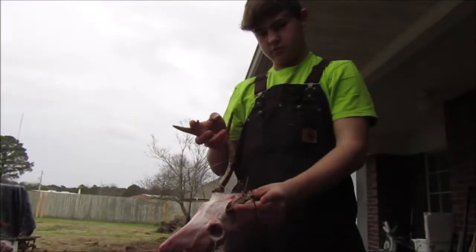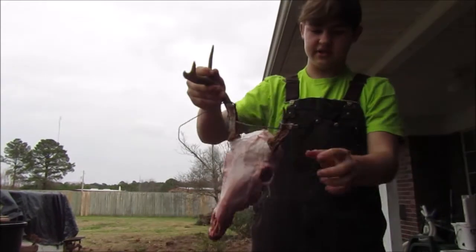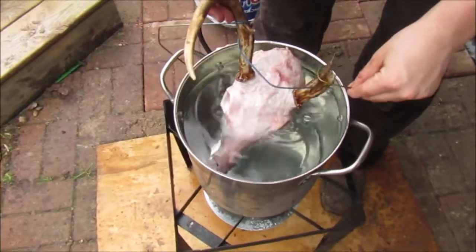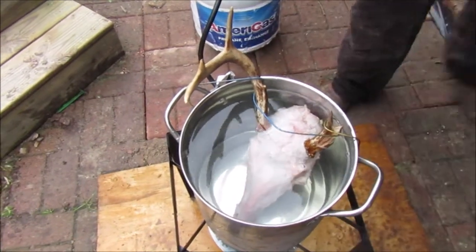All righty guys, we finally got that deer skull out. We took our knives and I don't scan it out a lot, but I'm going to sit it down in here. I ain't got that one side, so I had to rip me up a little coat hanger. Kind of stick it down in there, kind of like that. Let it just sit there and let me light it up.